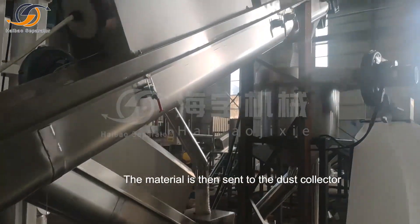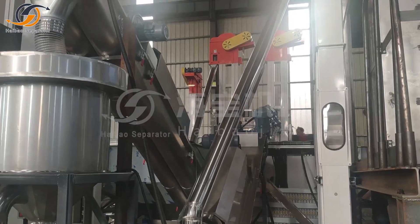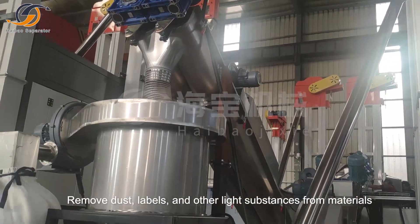The material is then sent to the dust collector, which removes dust, labels, and other light substances from the materials.